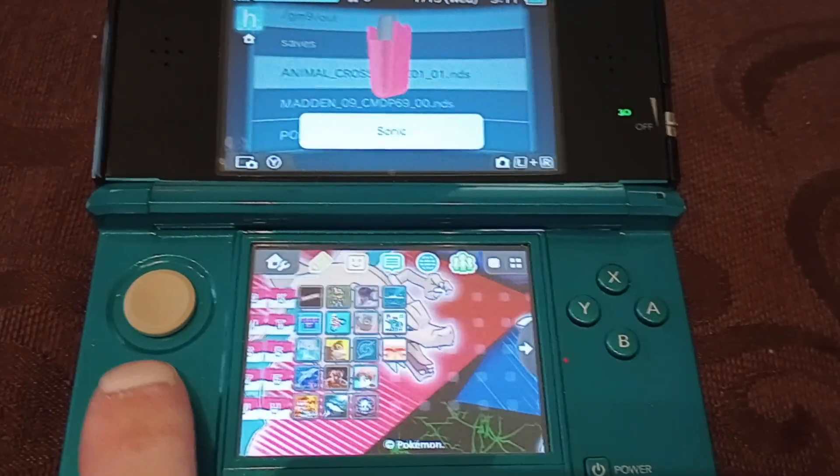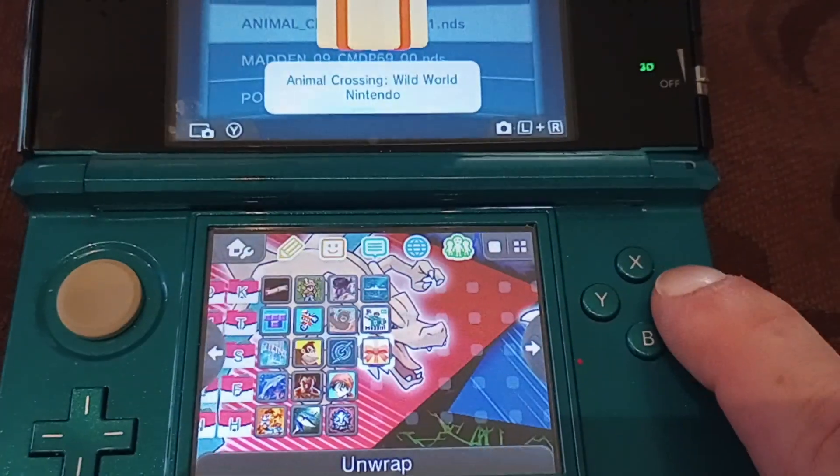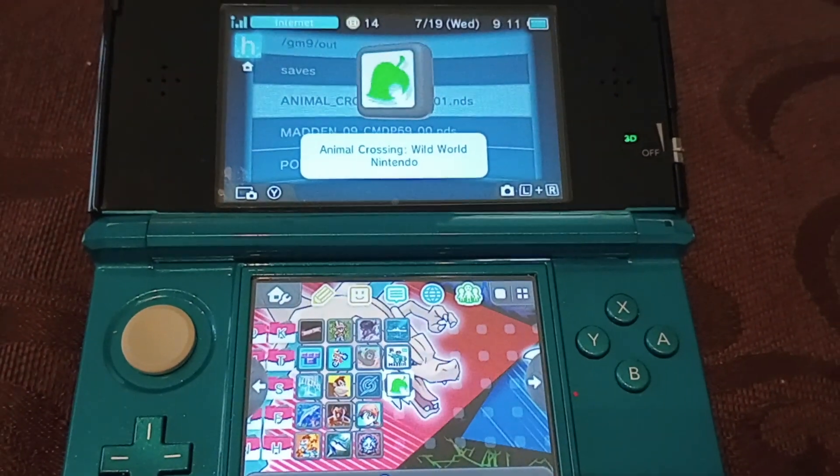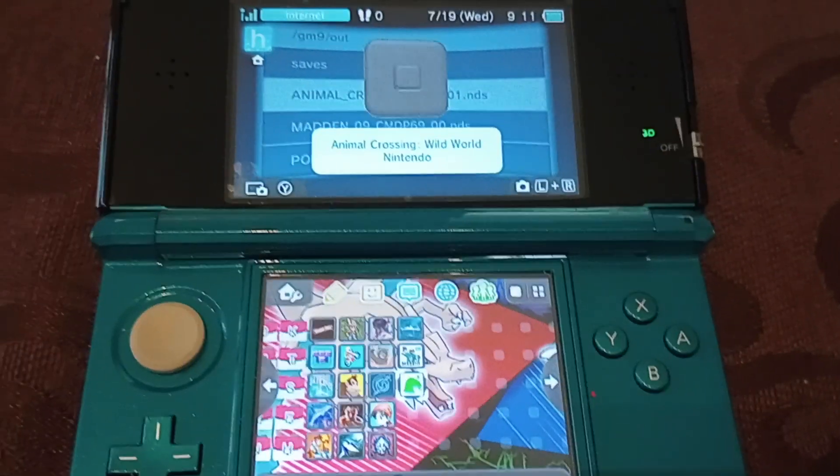There it is — new software added to the home screen. Animal Crossing. You just click A and it's right there. And that is how you add a physical Nintendo DS game to a modified 3DS. Thanks for watching.